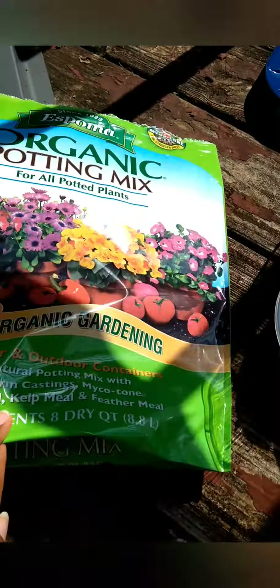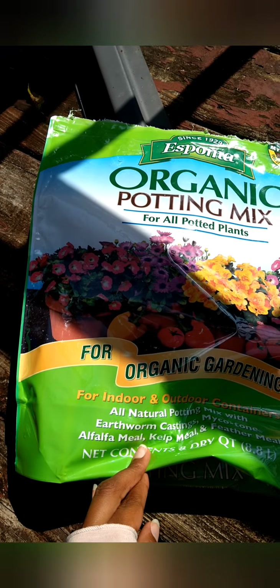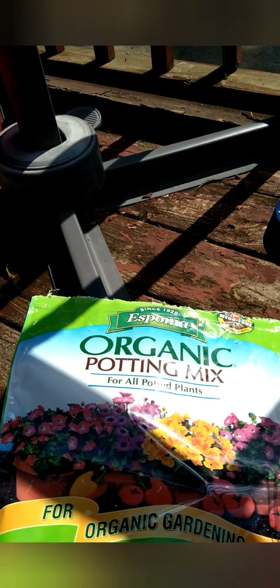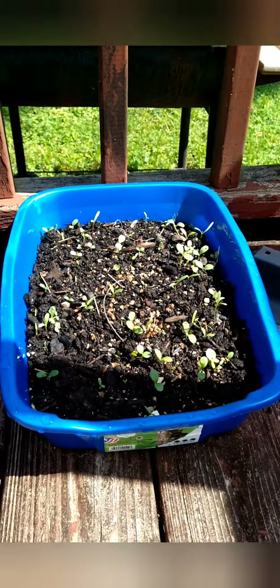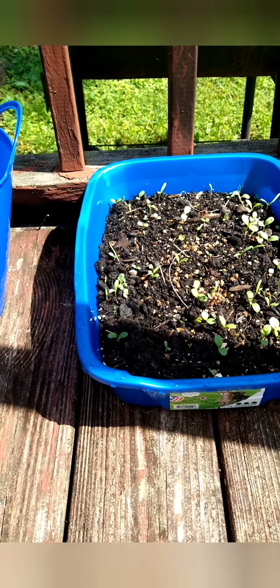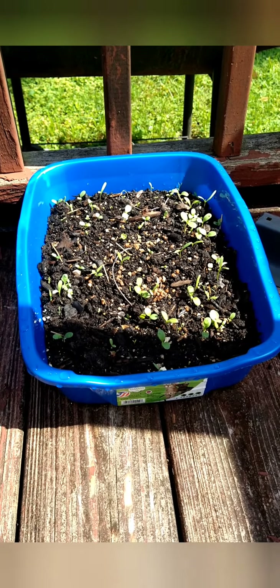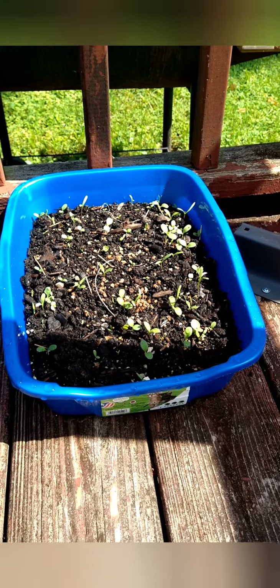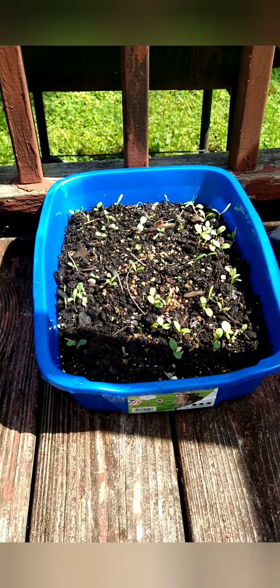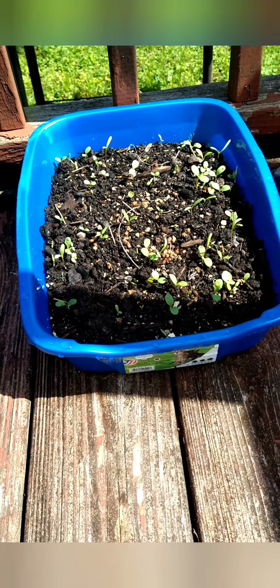That's my low-budget gardening overview. Now this other container — it's actually an old kitty litter box that I bought on Amazon and never used because it was too small for my cat, who is 13 years old. I didn't check the dimensions when I ordered it, so I ended up using it to plant some flowers — a whole bunch of different types.